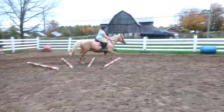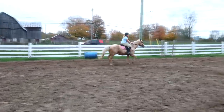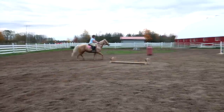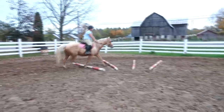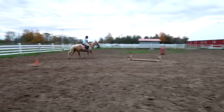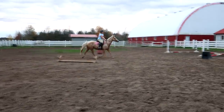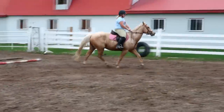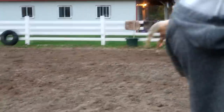Leg, leg — there we go. Looking good, eyes up, outside leg. That's okay, you have to make that adjustment beforehand, right Sophie? If you don't make an adjustment, half-halt your body, slow your body, slow your brain. He's not going anywhere.